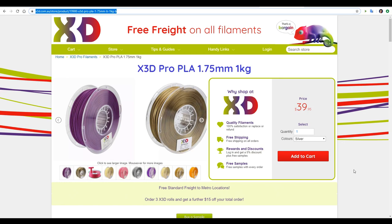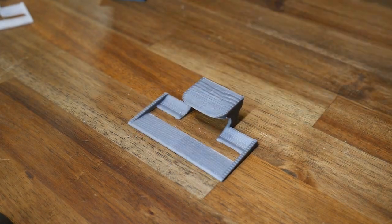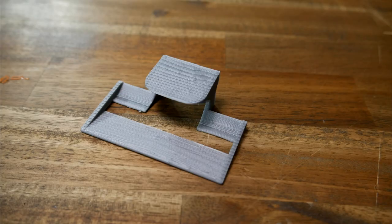First up is X3D Pro PLA, regular price $39 per kilo, available in a multitude of colours and very good quality. PLA was included as our baseline — it's easy to get, affordable, and easy to print. I printed straight onto the Wham Bam PEX sheet at 60mm per second, with no problems adhering, no need for a heated chamber, and no warping. Price for this brand is $40 per kilo and the mass is 4.97 grams. The team ranked the surface finish fourth out of six and found the accuracy a little average, between 0.2 to 0.4mm out. The PLA passed the impact test with flying colours — no damage at all.